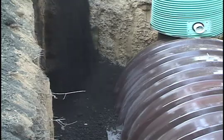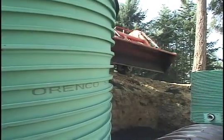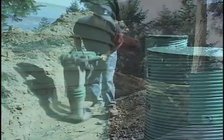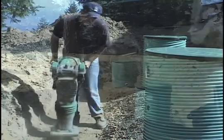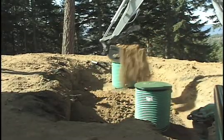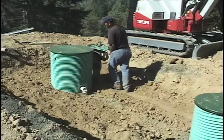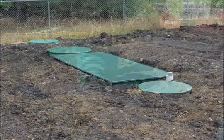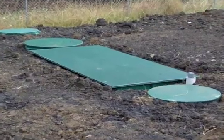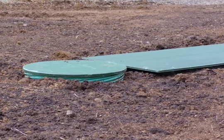Whether you pour a concrete collar or not, the final steps are the same. Complete the remaining backfill and compaction above the mid-seam to the finished grade, in layers no thicker than 24 inches. Native backfill material is typically used. If the native material is not suitable, use the same material you used below the mid-seam. As you finish your last backfill layer, make sure the risers extend a minimum of 3 inches above grade. This will allow for settling and ensure that water drains away from the risers.